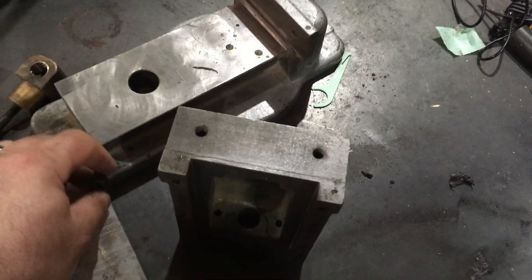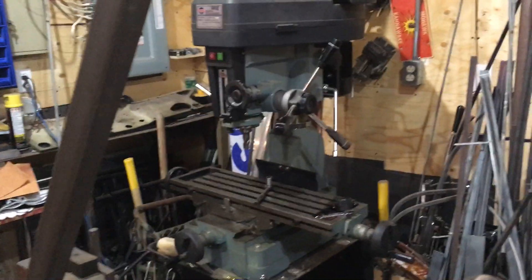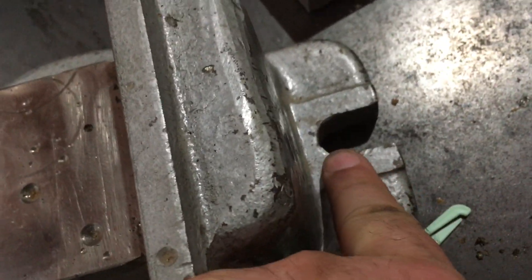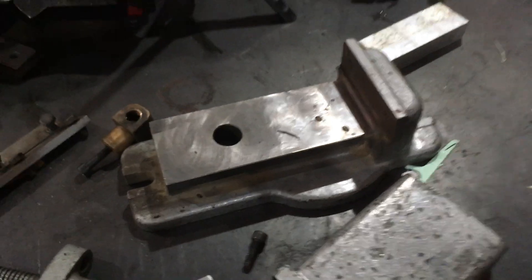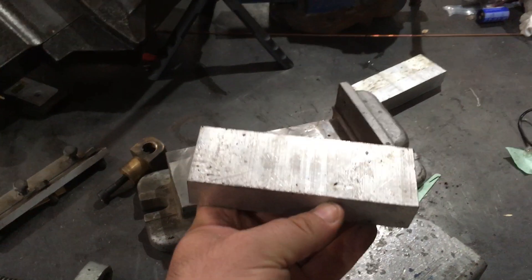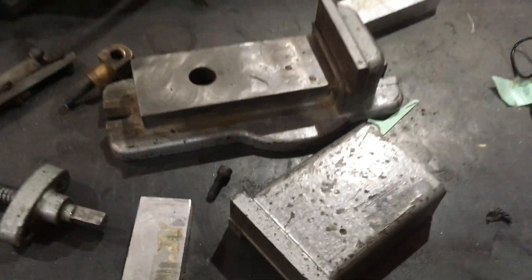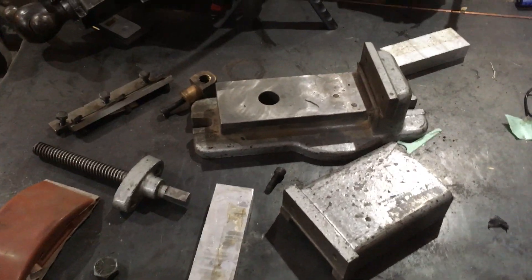I bought this one because I can't put those other three vises on that machine right there - that's my milling machine. It has the little holes here and here so I can bolt it down to my milling machine. After I clean this vise I'm gonna take it and mill it down on that machine. I'm gonna do a video of me probably grinding the hell out of this, or I'll skip the grinding and just show what it looks like after.